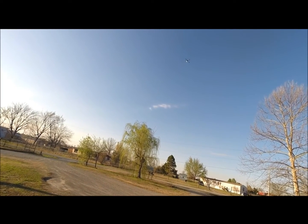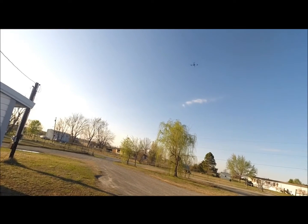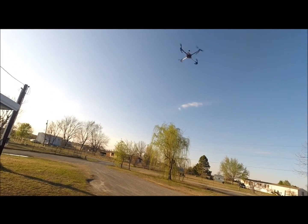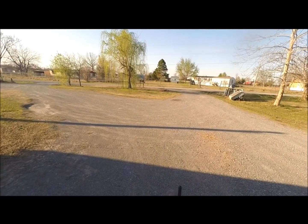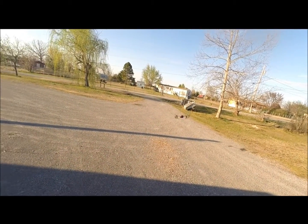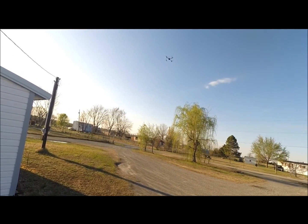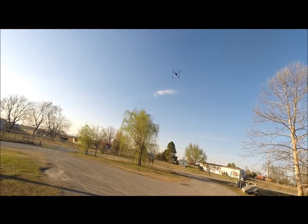A little bit of wobble on descent — probably just prop wash, not that unusual. Nice. I'm not used to flying this big of one, but this has got a pretty good response. Kind of surprised — I can throw it around pretty good.